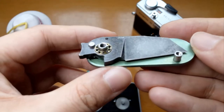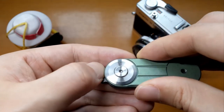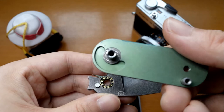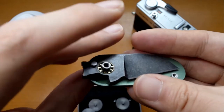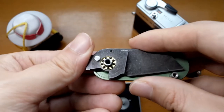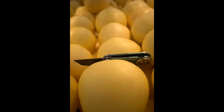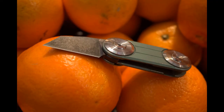The knife maker said that this tiny little thing is a good choice for everyday carry. It can even cut some fruit. So one afternoon I brought it to a supermarket and took some pictures to compare the size between this little thing and some common fruit. Then I got a problem again. Fortunately, I dealt with all these problems.